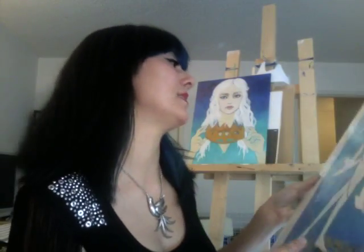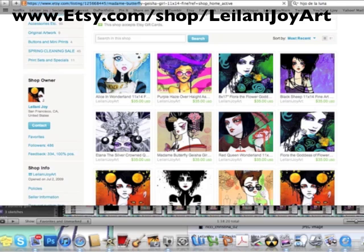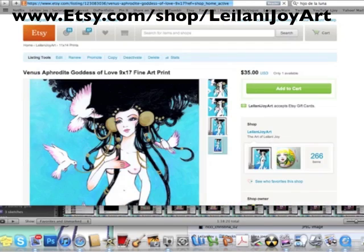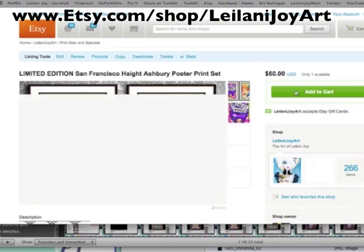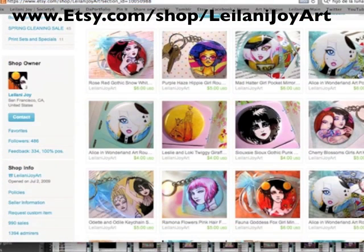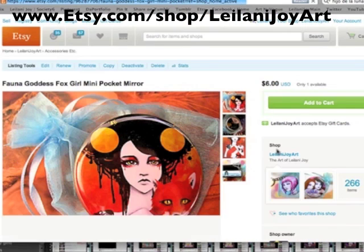I'm almost finished with my Luna piece and I can't wait to show you how she came out. I have some new things in my Etsy shop — new prints and some other goodies. There's a print of my piece Venus from a few episodes ago, my Madame Butterfly piece, prints of Alice the Mad Hattress and other Wonderland pieces, and a few Haight Ashbury limited edition poster prints available as a set of two. I also have a wide variety of small accessories — magnets, mirrors, buttons, and keychains. Check everything out at Etsy.com/shop/LeilaniJoyArt. Maybe pick something out for Mother's Day!